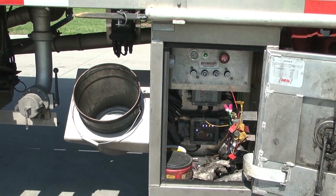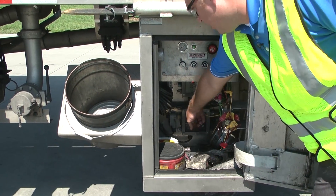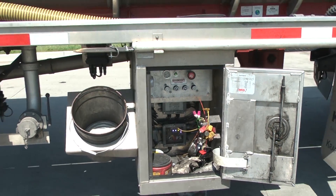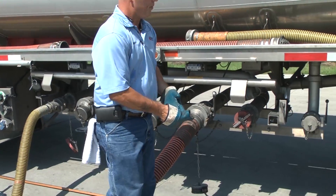And as soon as he pulls his handle to open API number one, the elbow light will jump from here to underneath number one. As you notice, Mark never had to go back and touch the elbow. So everything he's done to switch compartments from gas to gas has all been done at the trailer.